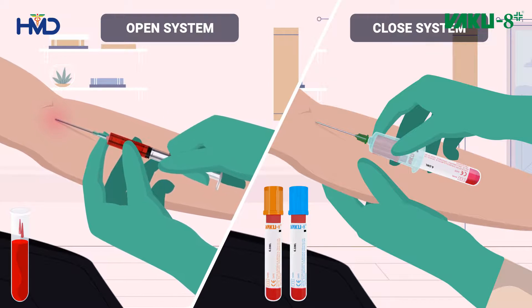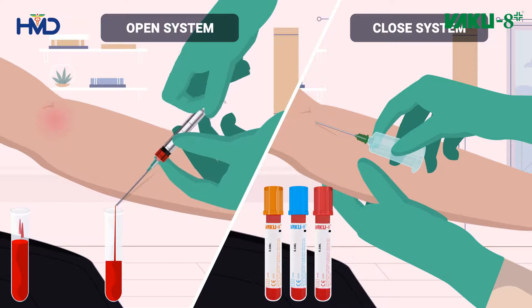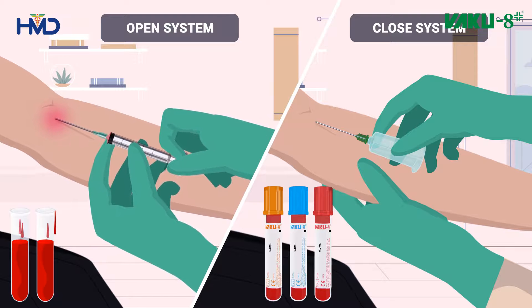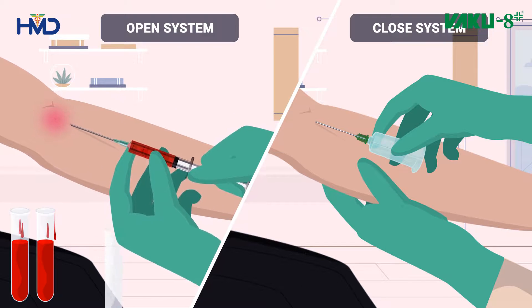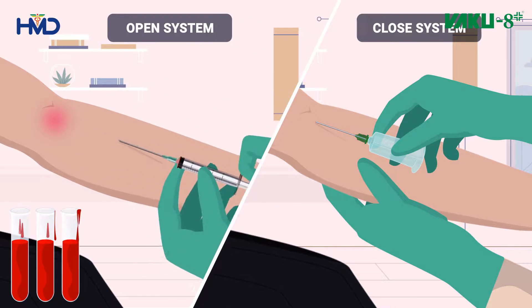Usage of blood collection tubes protects the patient from hemolysis, wounds, and trauma caused by multiple pricks. It also ensures a closed system instead of an open system by avoiding blood exposure from spilling and possible splashing due to blood being transferred from syringes to test tubes, which may lead to inaccurate results.